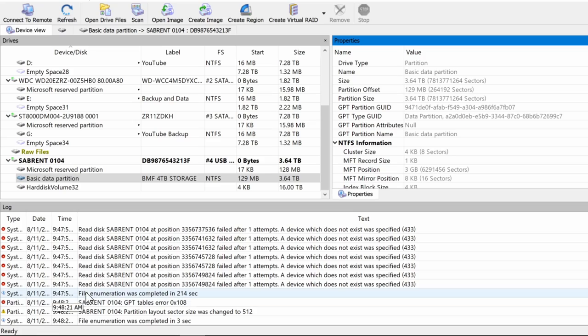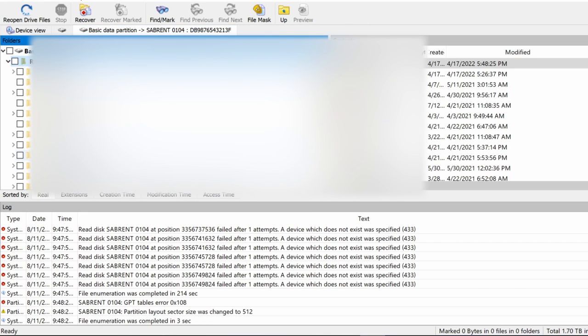In our recovery software we can see there's a four terabyte drive and a basic data partition, which is good. We did run a scan and it took a very long time to finish. Unfortunately because we can't see it in File Explorer, we had to go through this software to retrieve it. We click here and we can see all the data that's here — there's lots of stuff. It's the customer's personal information so I don't want to show it, but at least it's here and we're able to see it.